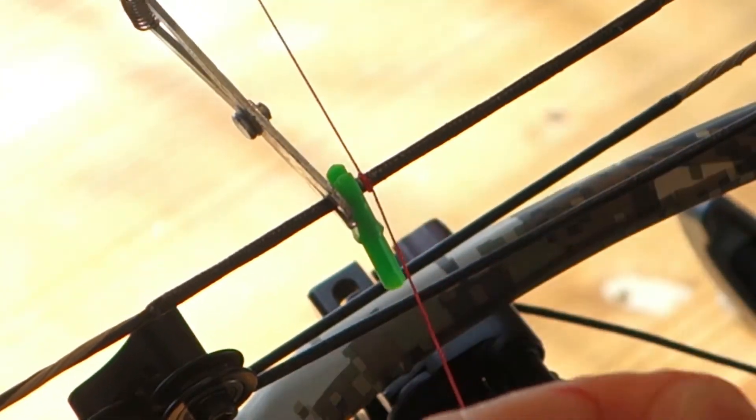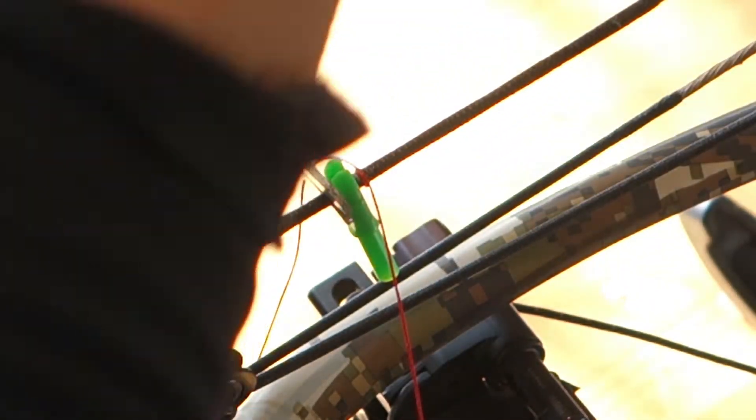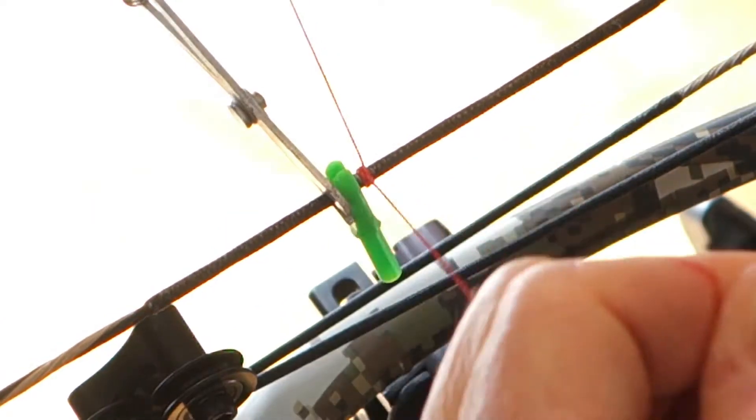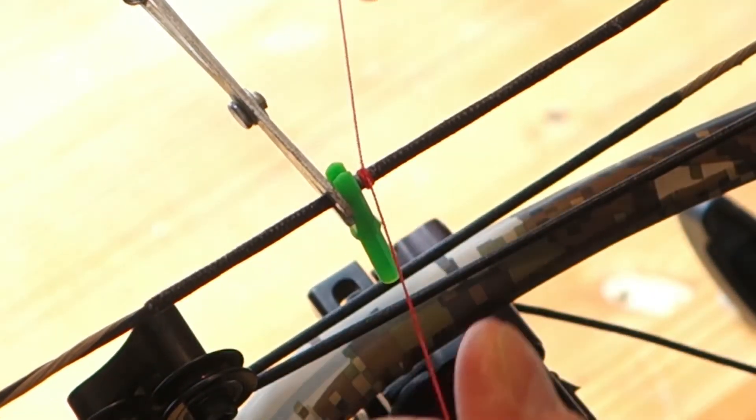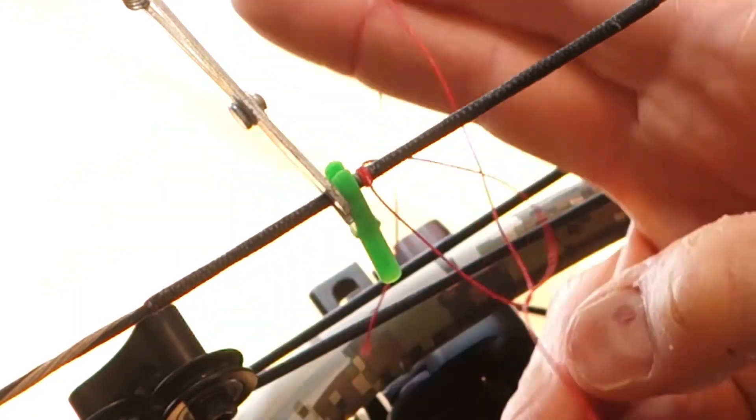I can explain nock pinch later, but basically when you come to full draw, that space disappears — it gets smaller because of the angle, the string going from plumb to becoming more of an acute angle. If you don't leave that little space, your arrow can get popped right out of the string at full draw just because of the pressure created by the nocks squeezing the knock.